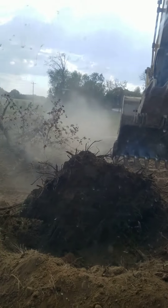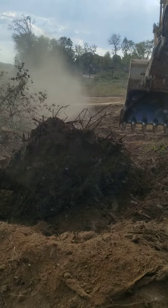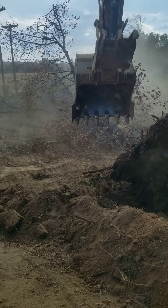Now the fun part — I get to pick this thing up and get it out of the way so our dozer guy can clean up. I just thought y'all might like to see what that looks like.